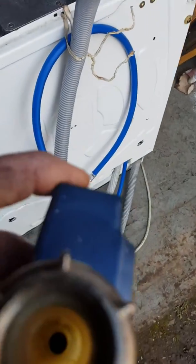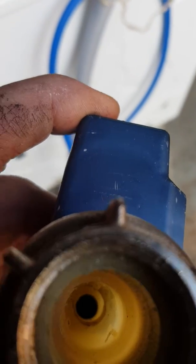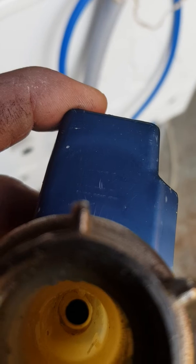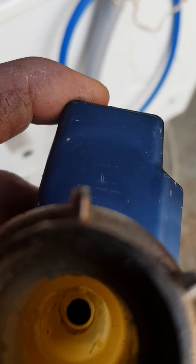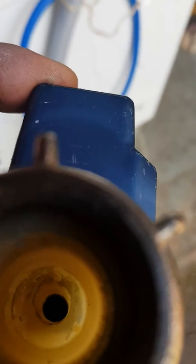I've drilled it out with a 10mm drill bit. Basically what we've done now is we've bypassed the valve. We've driven a hole straight through from one side to the other. Rather than going through the valve, it should go straight out, which means that there'll be no aqua stop on the washing machine.